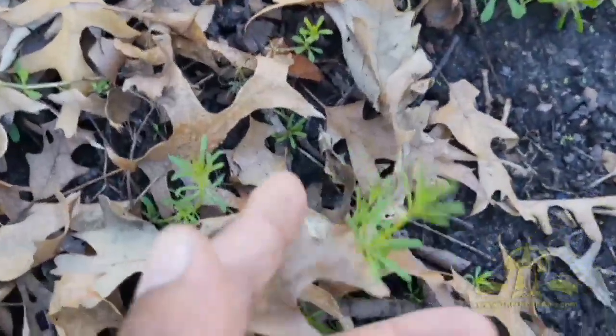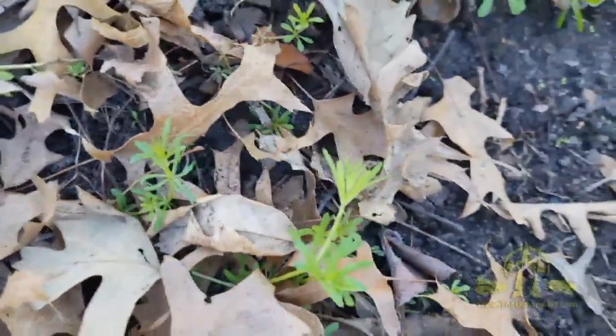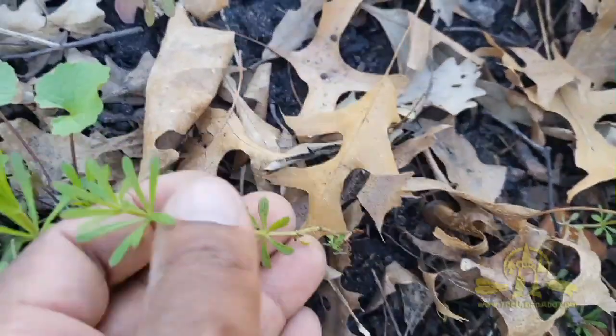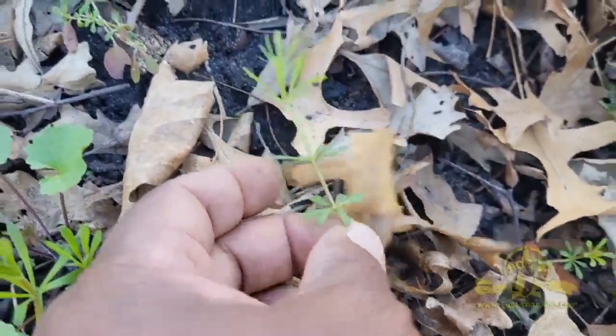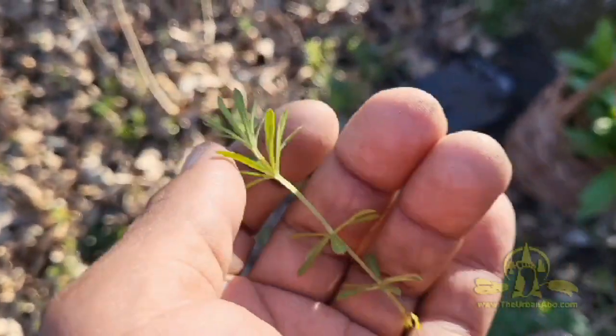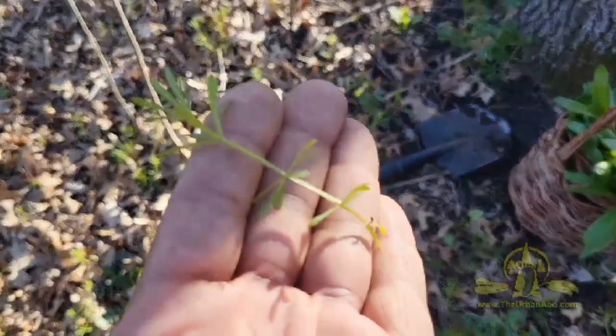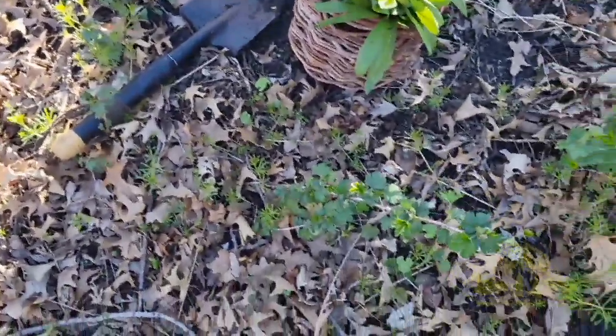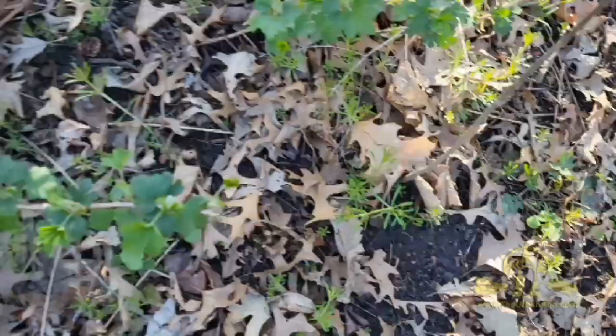There are botanical terms I haven't taken the time to learn yet, but I'll just pick one to hold in my hand. This is a young cleaver — I've forgotten the botanical name — but this is what they look like. The stems are quite tasty as a trail nibble.